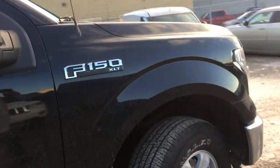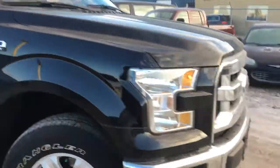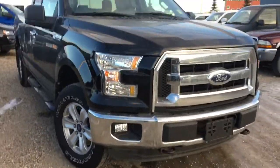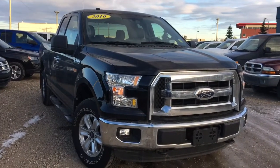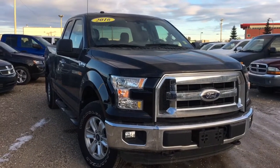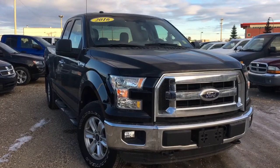Thanks for taking a look at this Ford F-150 XLT in absolute black. If you'd like to come down and take it for a test drive, we're on the corner of 156 and Yellowhead Trail. It's Ashley — I'm out.